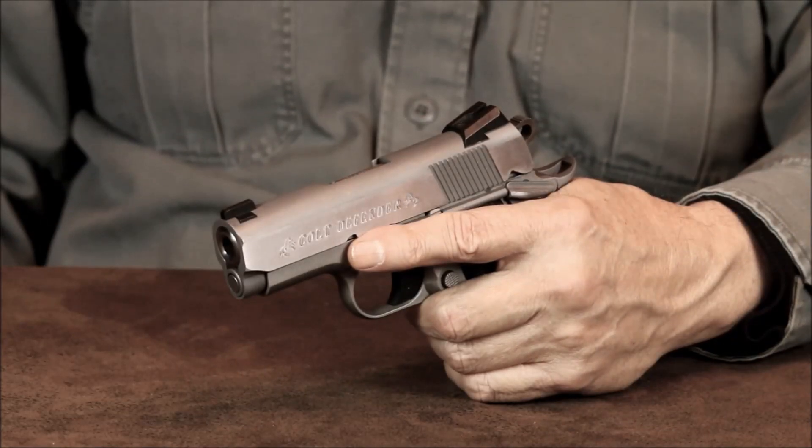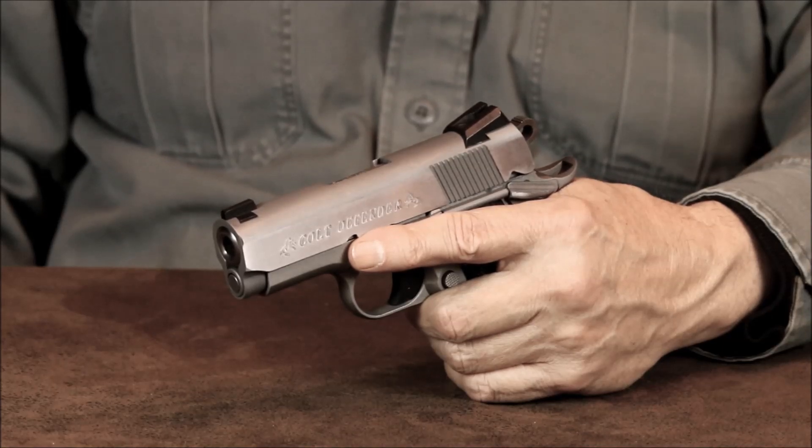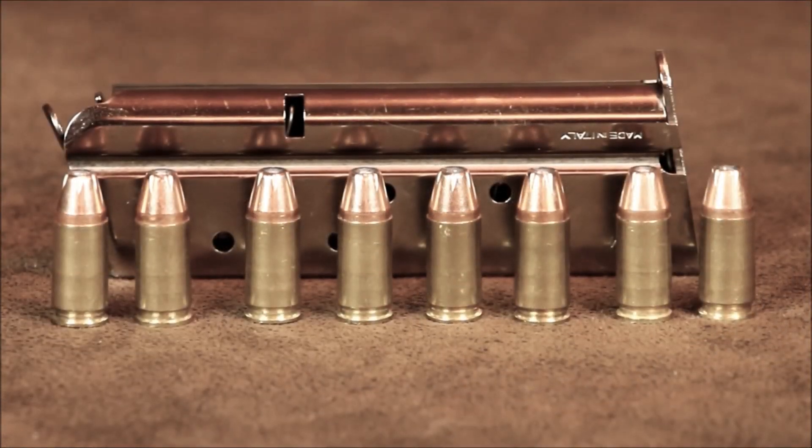Over the last 6 months I've put a lot of different rounds through this Defender without any issues. I've never fired any of the cheap steel cased ammo in it, so I can't comment either way about that. As far as defense ammo goes, I like the Hornady XTP rounds — they run just fine in this Colt. I also reload using these same bullets, and the Defender runs my reloads just as well. So this is what I'll be sticking with for carry ammo.